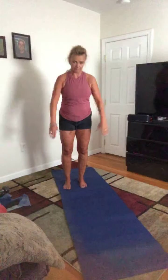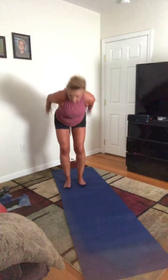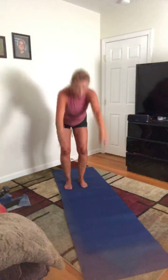A little quicker — we're gonna add a little squat to this. Imagine you're going to throw anything that's giving you anxiety away — throw it down here. Inhale, throw it away, let those arms swing back. Two more, one more.